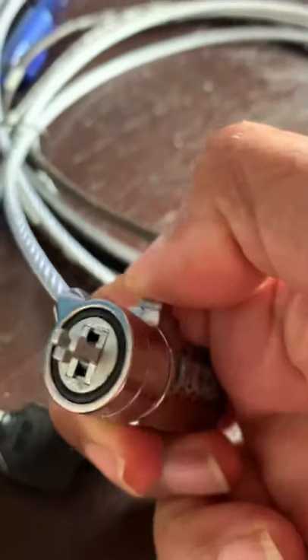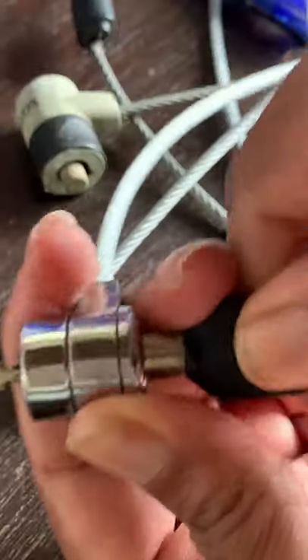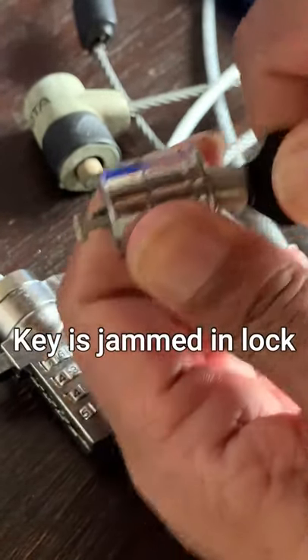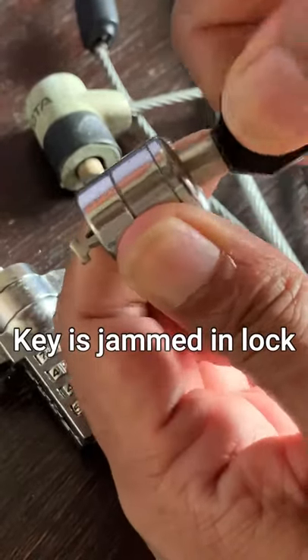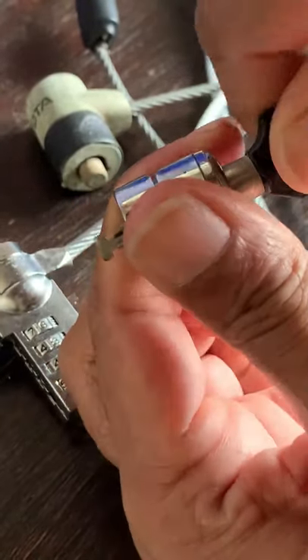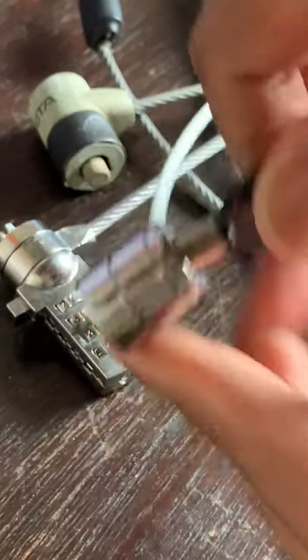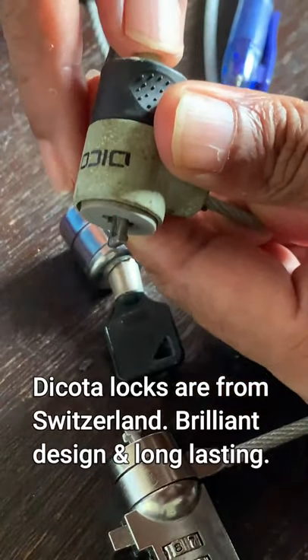The China made ones are cheap but unreliable because they are difficult to insert the key to lock and unlock. The key jams in the lock and cannot be removed, or it rusts and becomes difficult to turn the key. This has happened to me many times and I have spent hours trying to turn the key to lock or unlock my laptop.